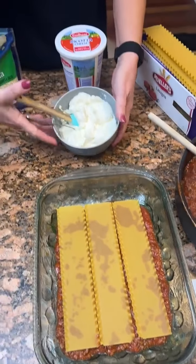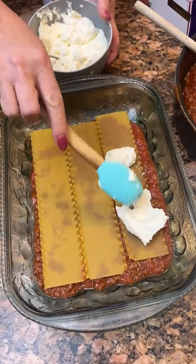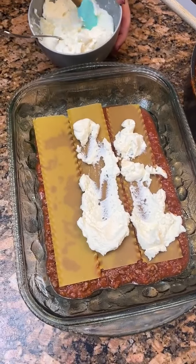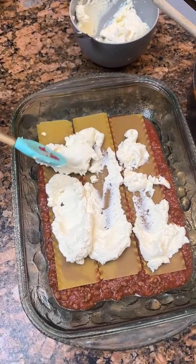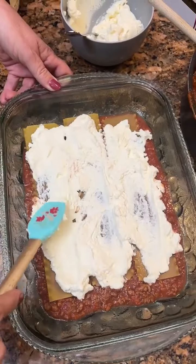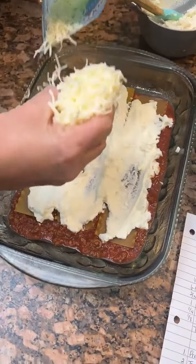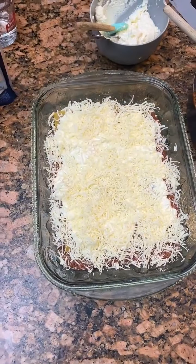Then you're going to take your ricotta cheese — looks kind of like pudding. You're going to take half of your ricotta and put it on your noodles. It's thick but we're going to spread it. Now you're going to take mozzarella cheese and put about a cup on there — about half of the bag. These are easy lasagna we're making — that's what it said. Now you've got that, you're going to put three more noodles down.